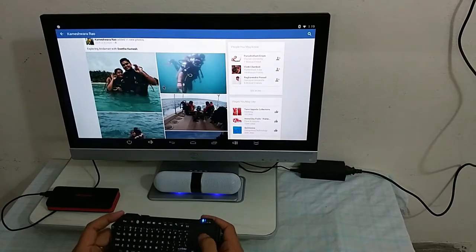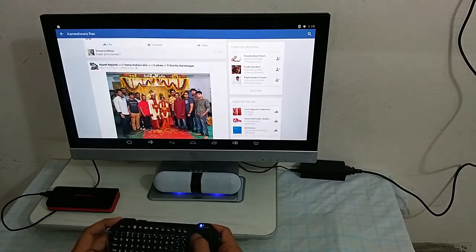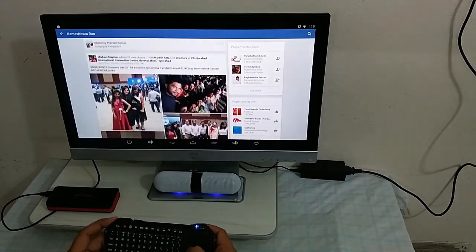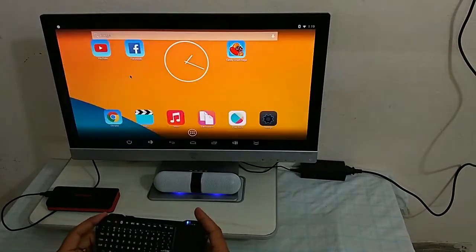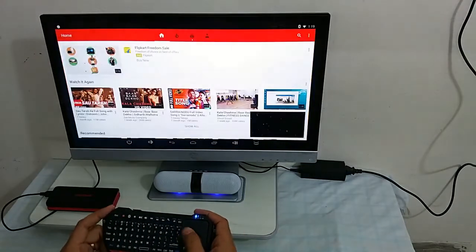What all you can do with the Android stick? You can access Facebook. I recently visited Andaman with my wife — please have a look on YouTube for travel tips on Andaman for more details. You can also access YouTube and play all HD songs.